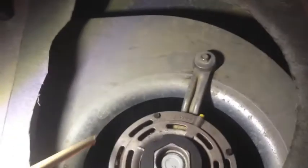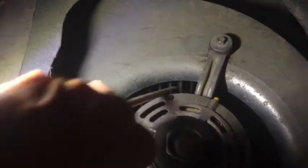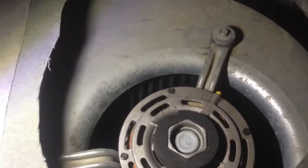You are looking at a 27-year-old HVAC system. This is the blower that forces air through the vents. When I cut this switch on, you'll hear the problem I'm having. You hear that humming? But the squirrel cage is not turning. If I give it a little help with this wooden dowel, it tries to spin, but it just doesn't catch on. Normally, that's a sign of a bad capacitor, and that is what I have in this case.